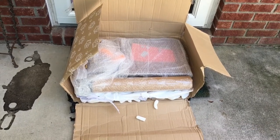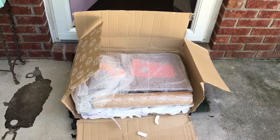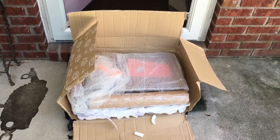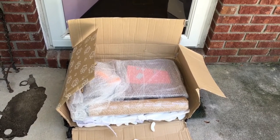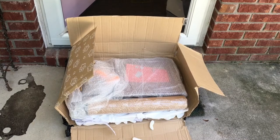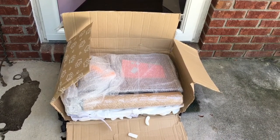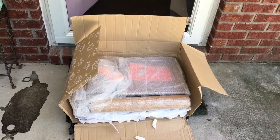A pro tip for any vintage toy collector or video game collector: open your packages outside of your house in case they have some type of cigarette odor, or they have some type of creatures in them, or they're covered in dirt and grime. Open them outside, carry them inside, and maybe spray them down in the bathtub with a little bit of Dawn power wash.